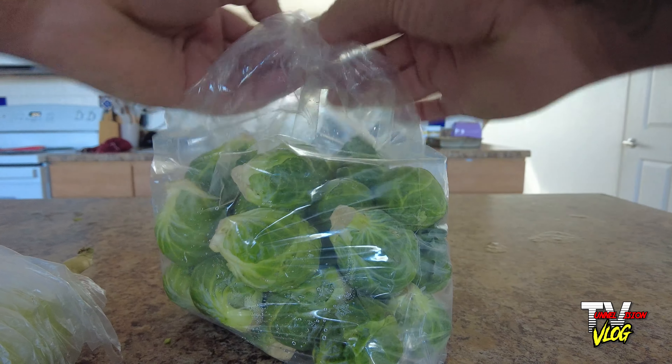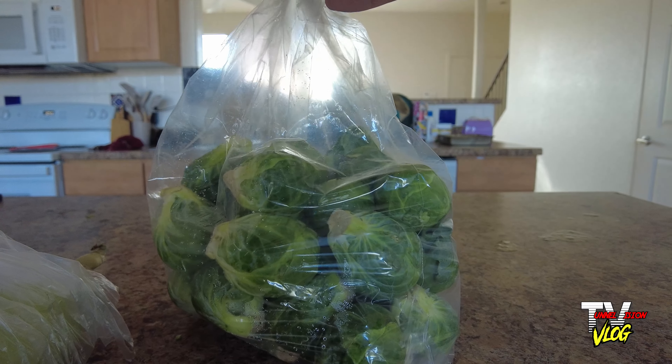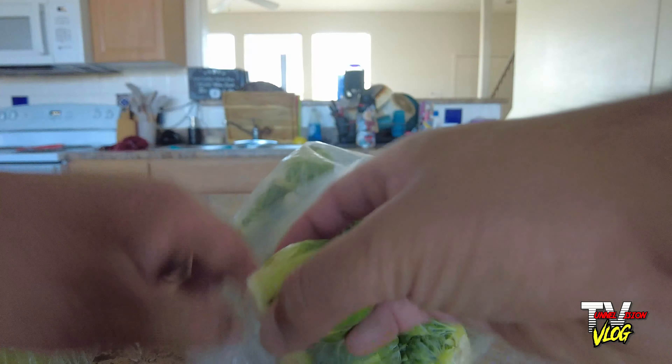These definitely have to be the biggest Brussels sprouts I've ever seen in my life. Holy Brussels sprouts! I feel like I may have to cut these into fours — I'm going to have to quarter these. I normally only cut them in half. Look how big that is.